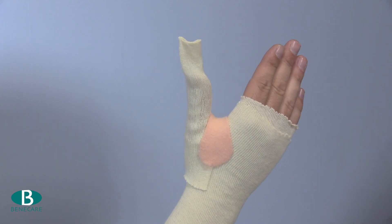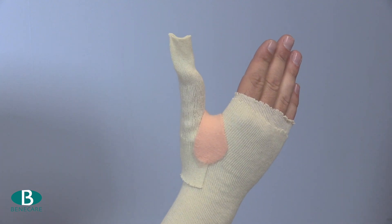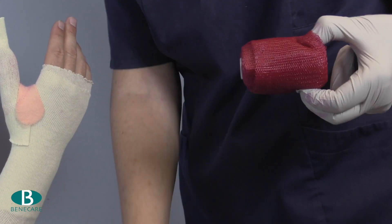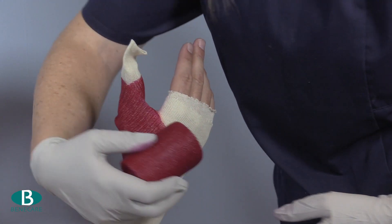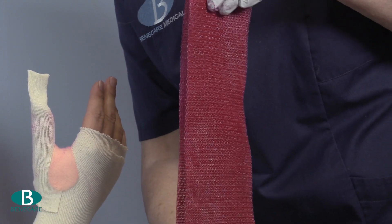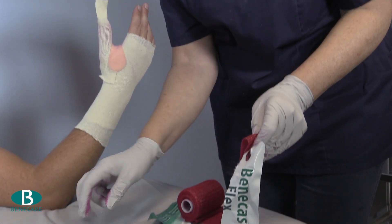Apply your gloves and using Benecast Flex 7.5cm make a 2-layer slab. Measure from the centre of the palm around the thumb to the centre of the hand on the dorsal aspect. Fold this to create a 2-layer slab and then make a 2cm cut in the centre of the slab.